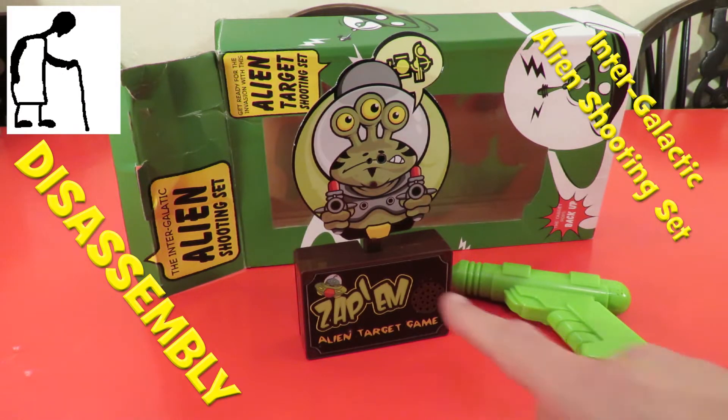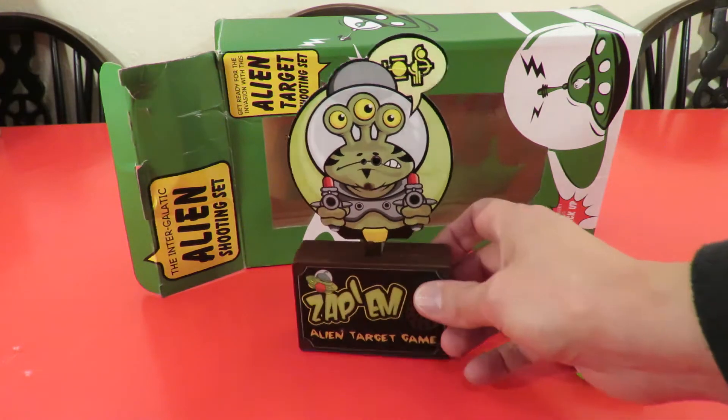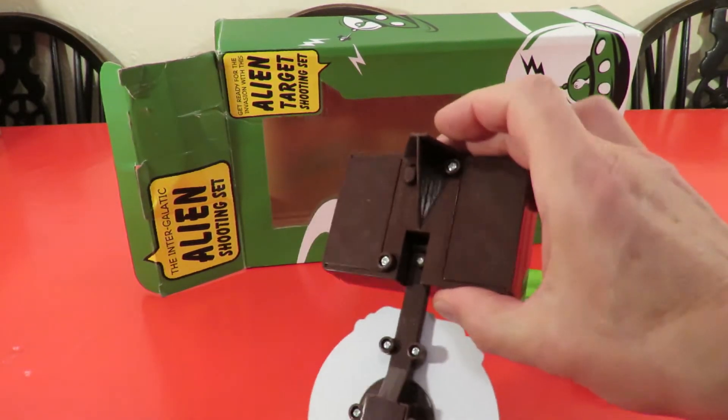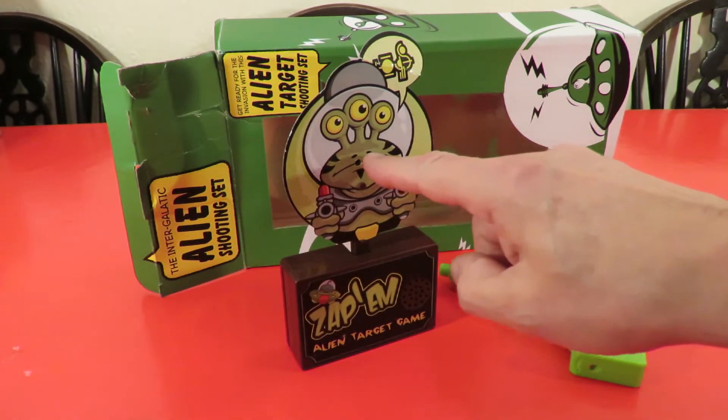Hi guys. When I bought this in the charity shop I said the reason I bought it was so we could take it apart and see how it works. So that's what we're going to do now. Just a quick demonstration again. It's an infrared sensor in there.